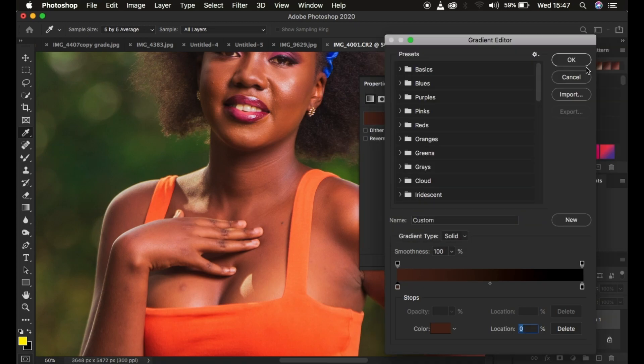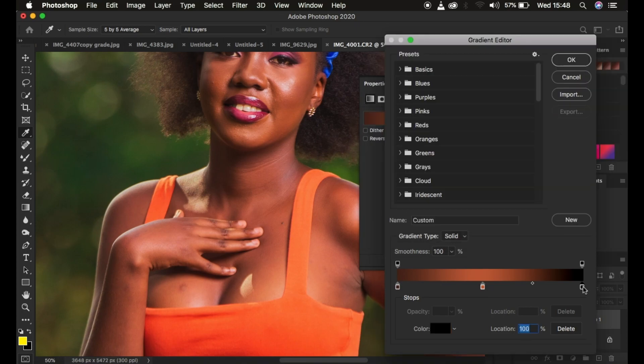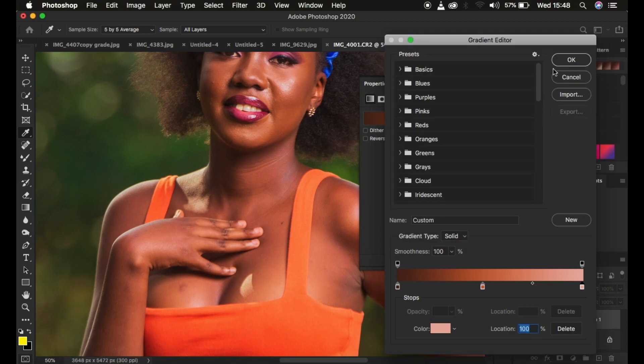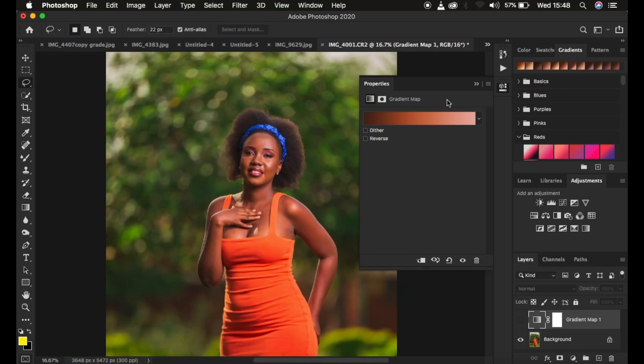Hit OK, then click in the middle of the gradient to create a midpoint stopper. Double-click that midpoint stopper and choose the midtone skin color, then hit OK. Then double-click the right stopper and click on the brightest highlight area of the skin tone, choose a color that looks appropriately bright, and hit OK. When done, hit OK in the gradient editor — we've now mapped the shadow, midtone, and highlight colors from the skin itself.